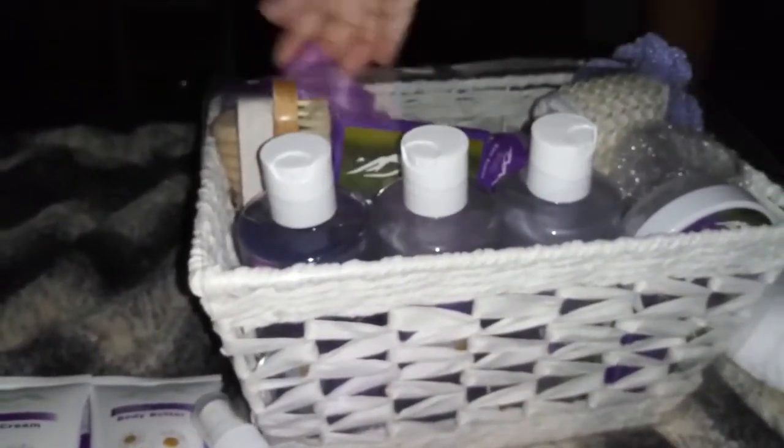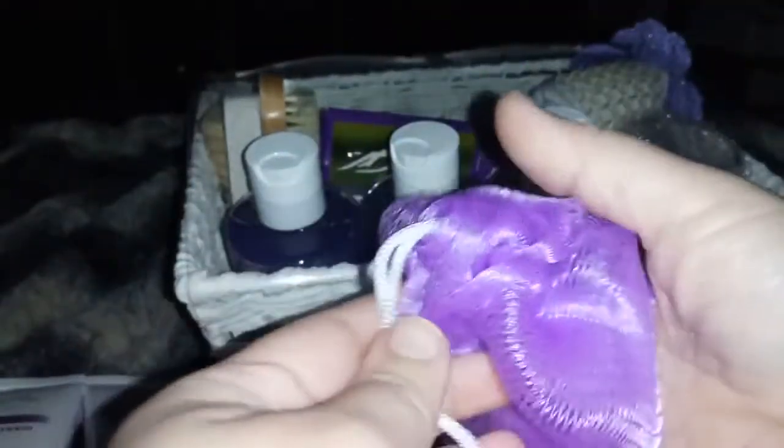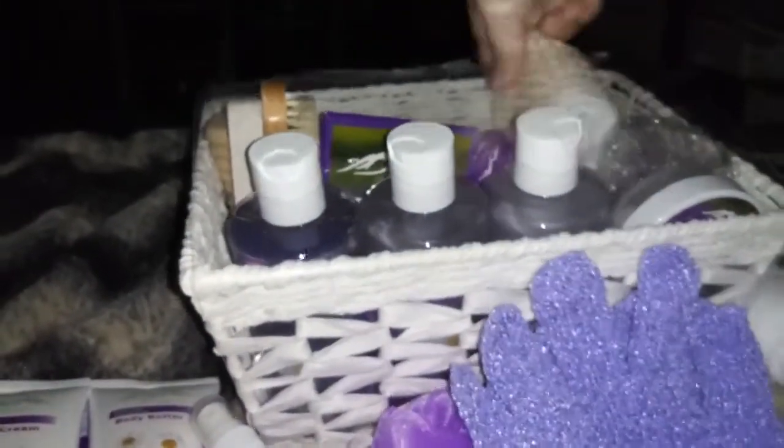Okay, the next thing I have here is a bath sponge — this is really cute, a nice good little size. And then we have some gloves, so that way whenever you're using the soap — my hands are small so these are going to fit pretty well. That's awesome.